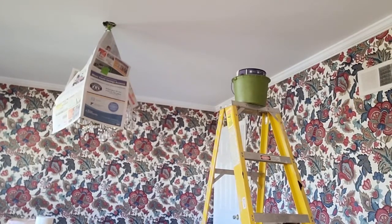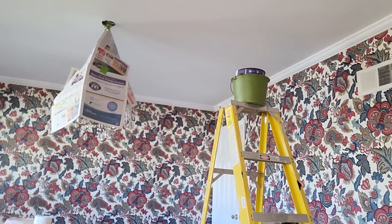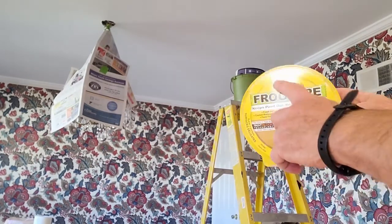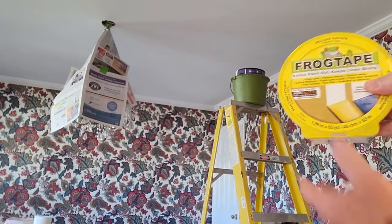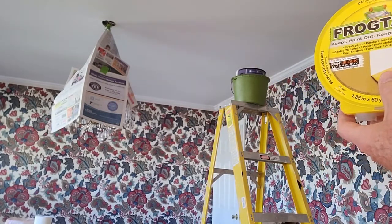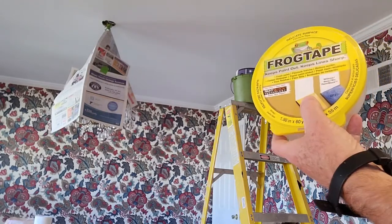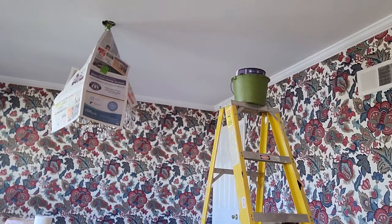You can buy tape called delicate surface tape, and I'm going to use that to prevent getting paint on the wallpaper. Hopefully it'll peel right off without bringing the wallpaper with it. That's it — kind of a silly video, I know.